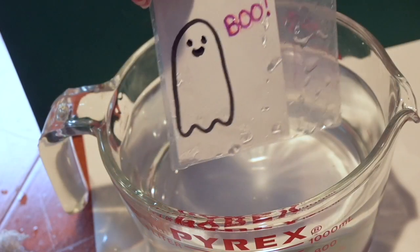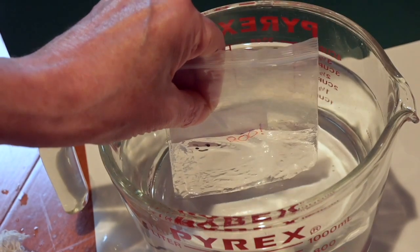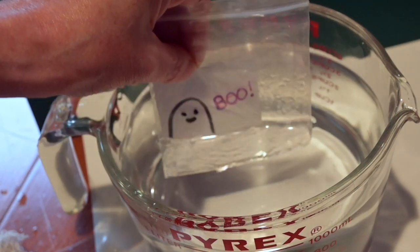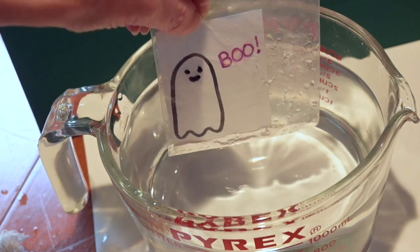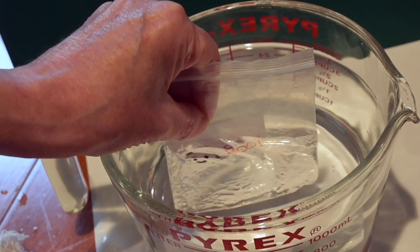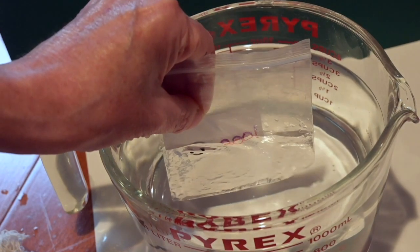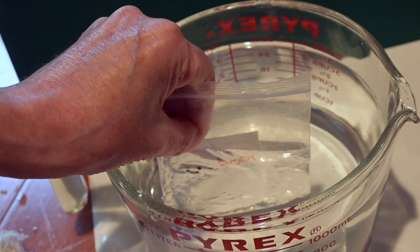So what's happening here? In order for you to see, light needs to come into your eye. But what's happening here is the light is going into the bag and then it's getting reflected inside the bag, just bouncing back and forth in the bag. So it never comes back out to your eye. So the ghost disappears.